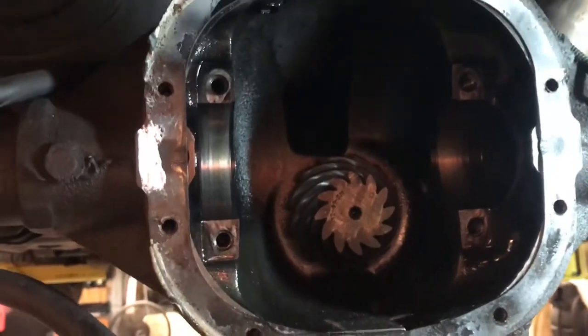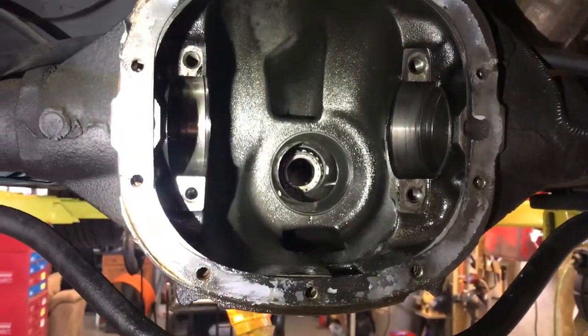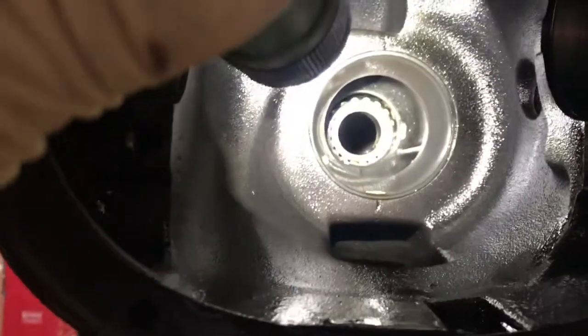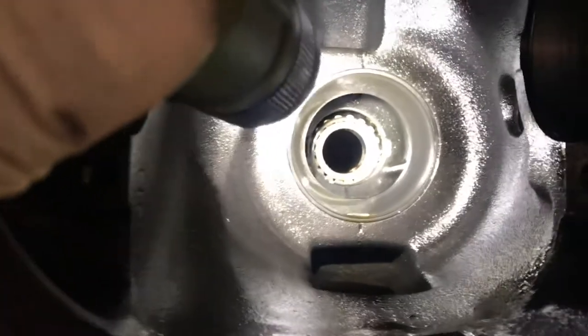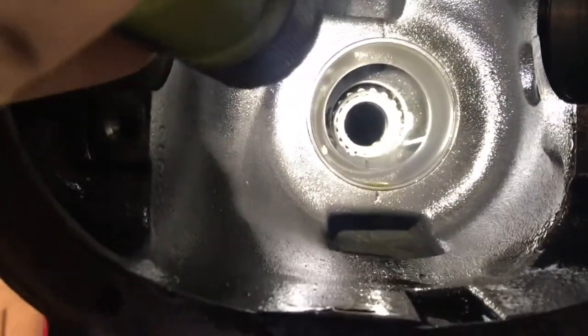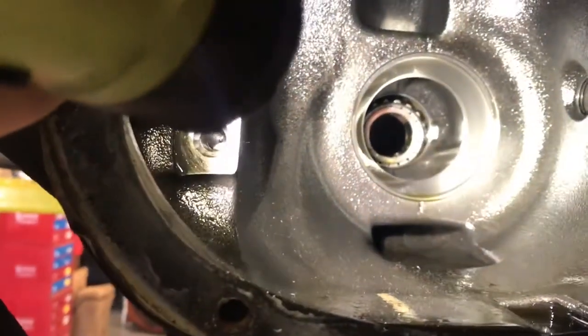I got the pinion gear out. Now I'm going to remove the front pinion bearing and the seal. If you just get behind the bearing right in there with a long striking object and a hammer, you can knock the bearing and seal out in one shot. Then I'm going to go ahead and remove both inner and outer races and replace them.